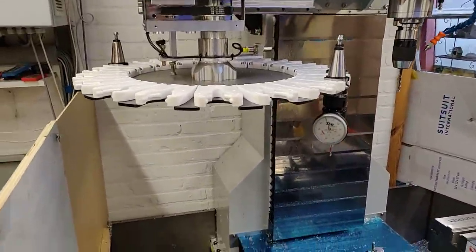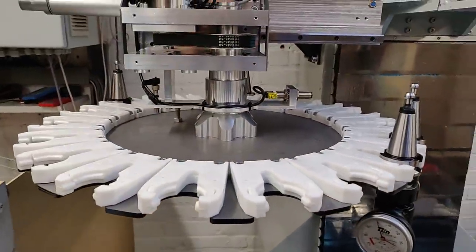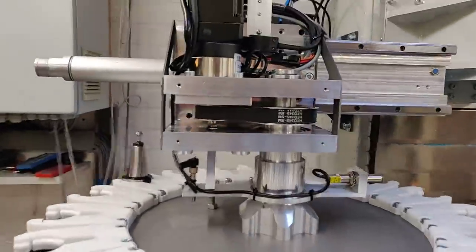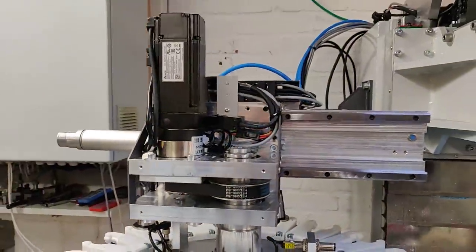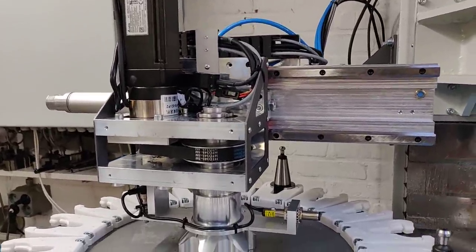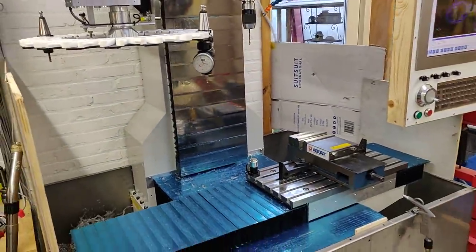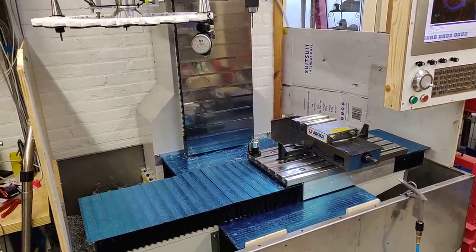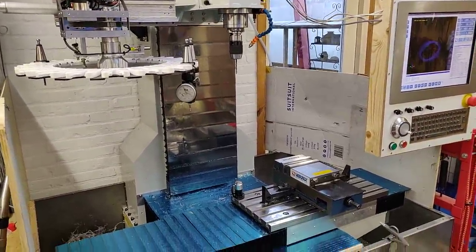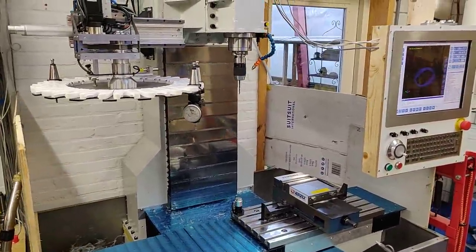There is going to be an enclosure around the carousel so it's not easy for dirt to get in, and I also want to make a small cover around this part so no dirt can get in there. The next step is going to be finishing the enclosure and working on the flood coolant system, and when that's done I will show you guys again.